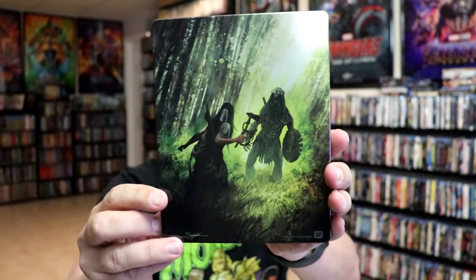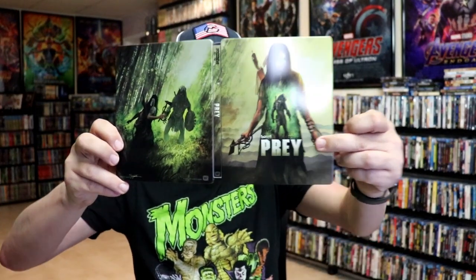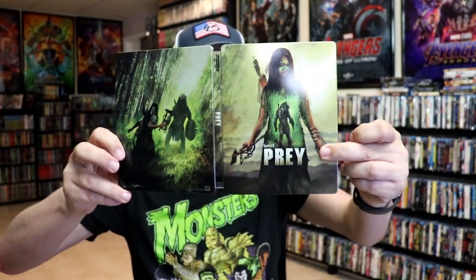And here's the back — great looking image. We open it up and we have the front and back together. I really like that. It is a continuation from the front and the back.